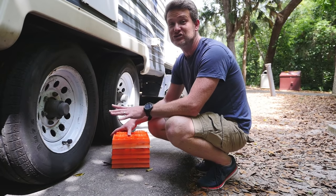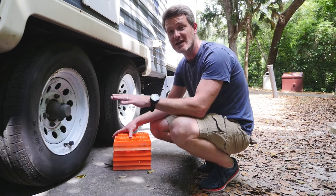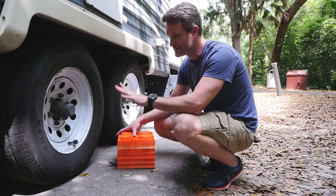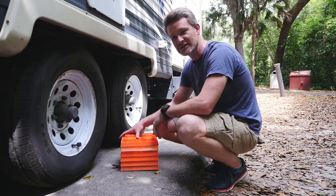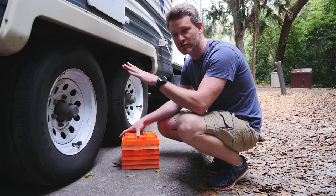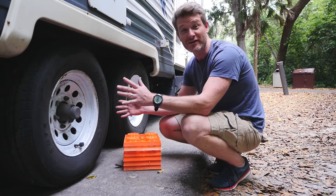The first thing we check once we get pulled into our site is to make sure that we are level from side to side. Today we are off by one and a half degrees, this side being lower than the other, so we're gonna set down two blocks on this side, back up, and make sure that we're level side to side so that we're not walking crooked all week long.